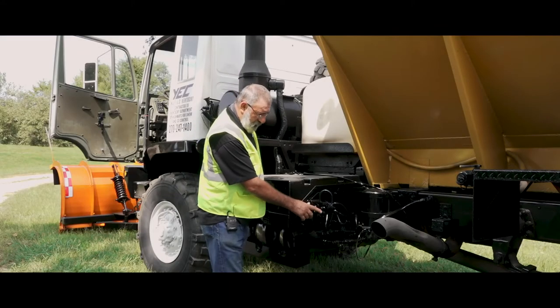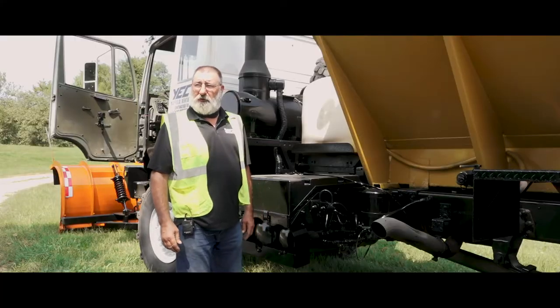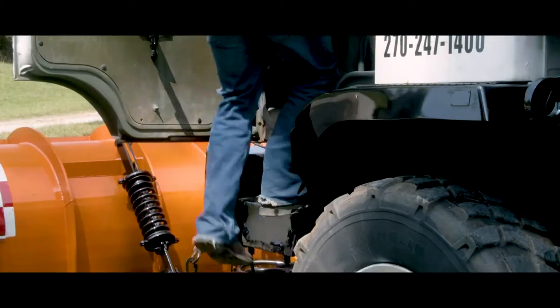On a Stuart Stevens you've got two dead man switches. They both got to be on to make it active to where we can start the truck. When you climb up, be sure and grab your handles and pull yourself up in so you don't fall.